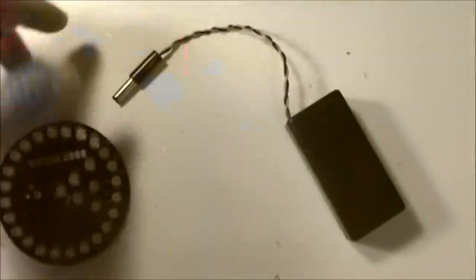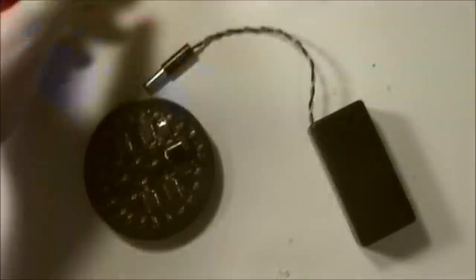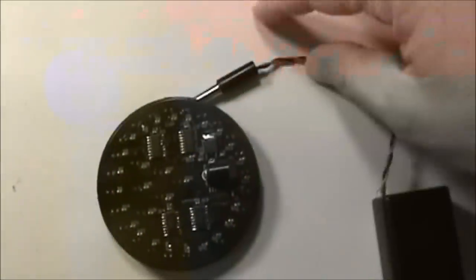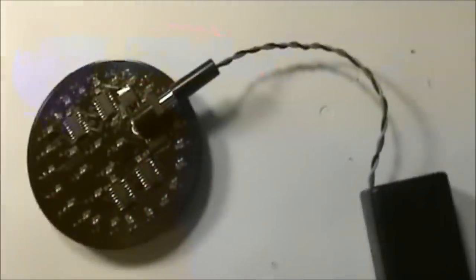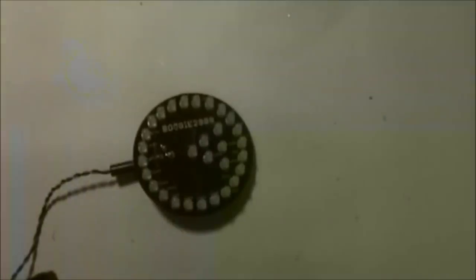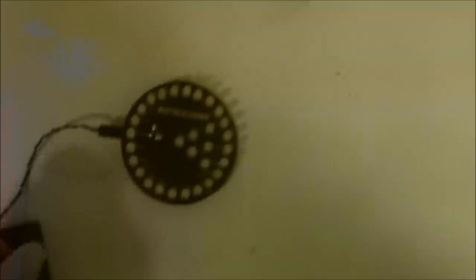You'll take the battery pack and plug it in here. I've gone ahead and written the software for this and already programmed it too. Let me turn some lights down because the LEDs are fairly bright - I didn't buy any super bright LEDs.